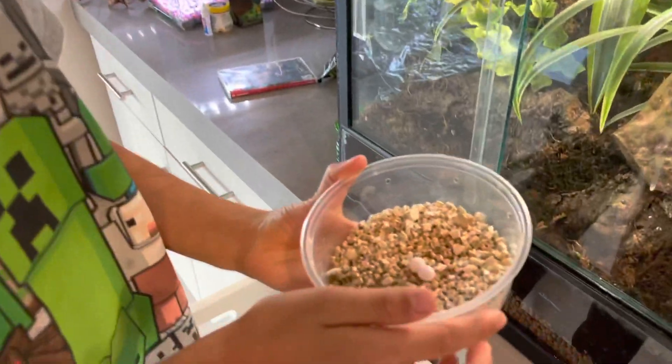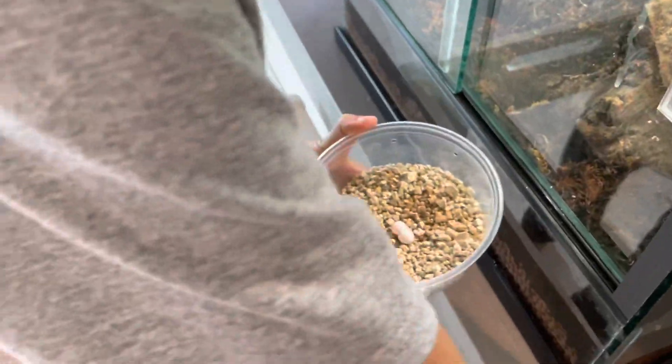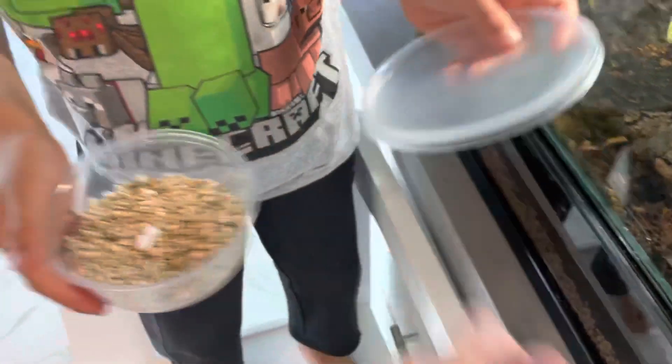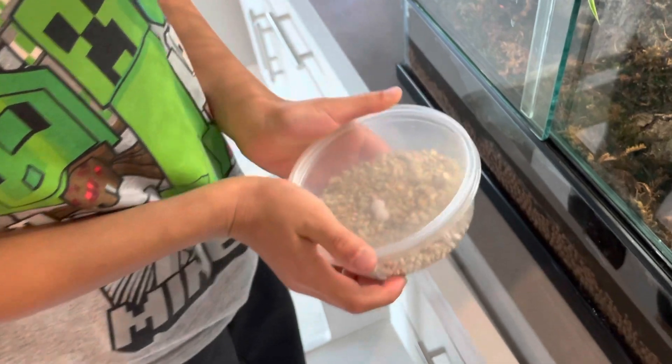We've gently used a tiny spoon to move them, and now we're going to put them into the incubator. First we'll put the lid on so they stay nice and safe.